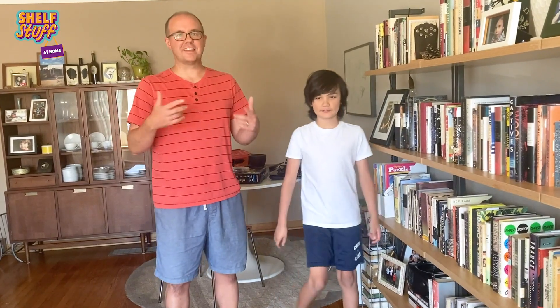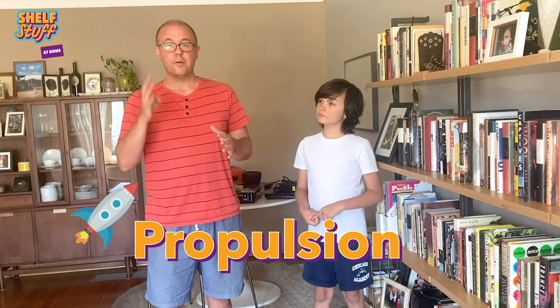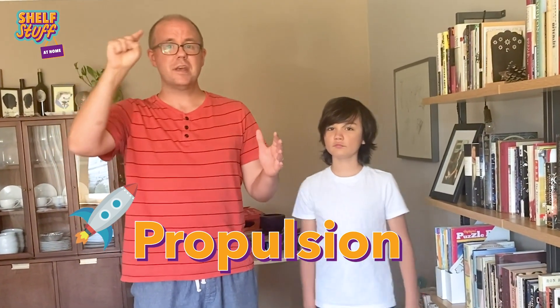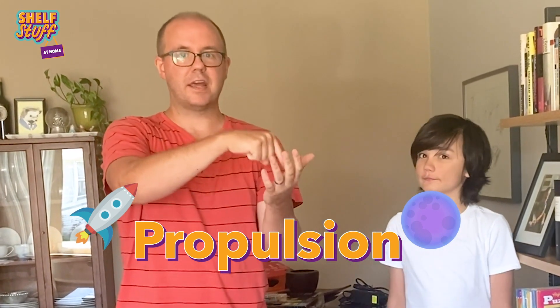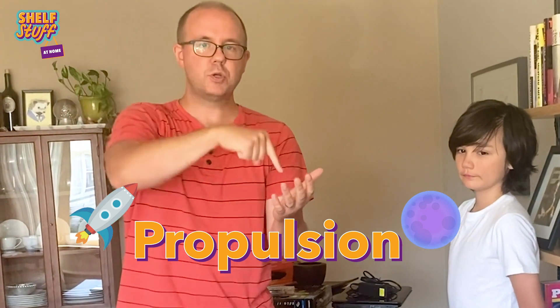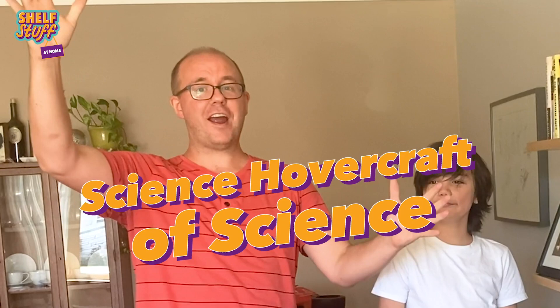So for today, it's the science living room of science, because we're going to demonstrate a really cool principle called propulsion. Because in my books, there are four kids who live on a space station. They go back and forth on the space station, alien planets, and a little thing called an exploropod, and that exploropod needs propulsion to get it off the planet, to the space station, off the space station, to the alien planet. And we're going to demonstrate that today with a really cool experiment to build a science hovercraft of science!